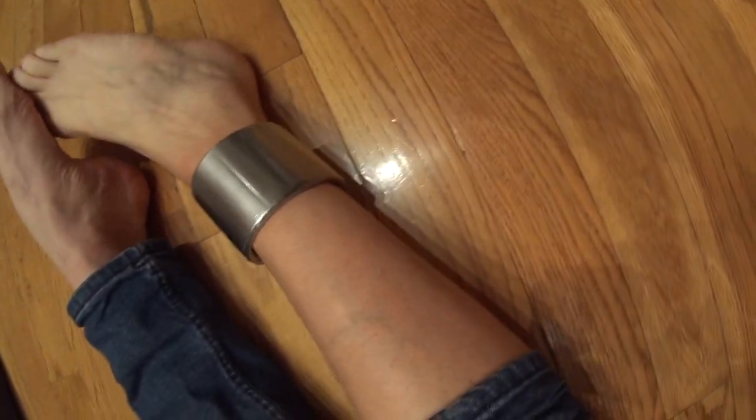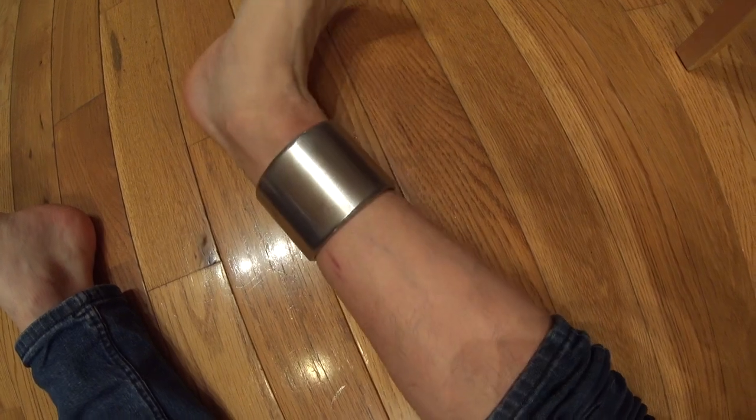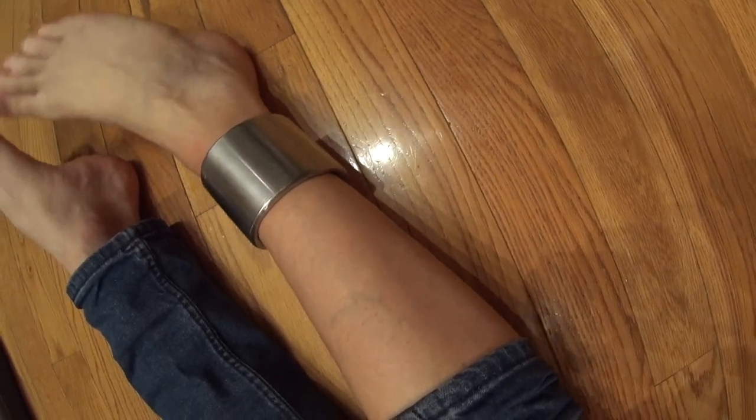I'm honestly surprised I still have it on six weeks later. I didn't think it was going to be comfortable enough to just keep on — it was just an experiment. My wrist cuff was kind of just an experiment too. Two pounds of steel — it's hard to believe I can continue wearing it and it's comfortable enough.